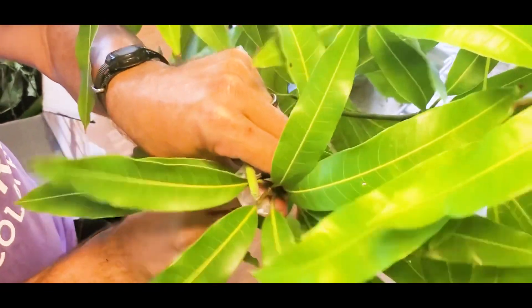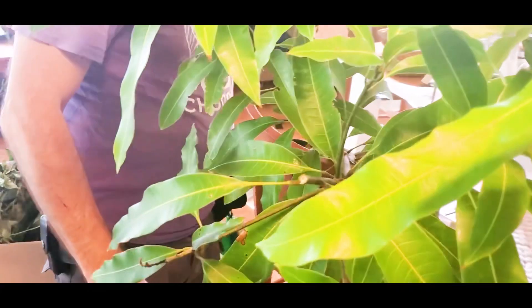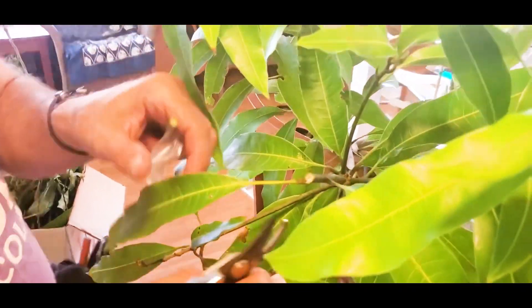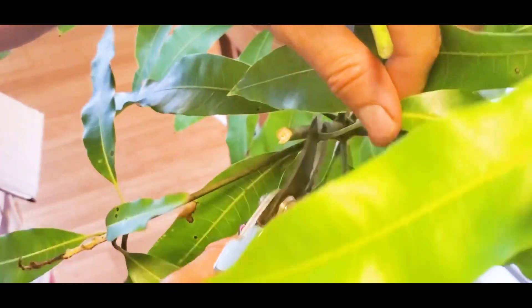I'll clip off this branch here. I want to save it because someone else might want Julie dwarf mangoes on their tree. I'm just going to clear a little space so I can see.